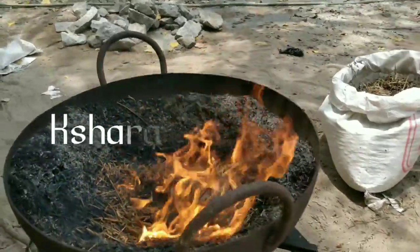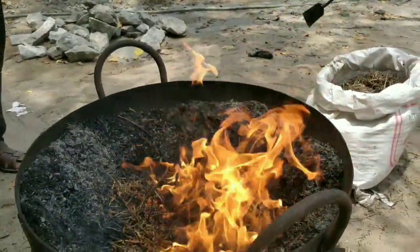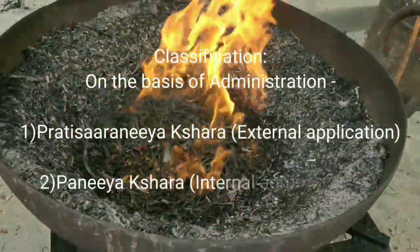Here we are going to prepare Abamarga Kshara. This is mainly classified into two: Paniya Kshara and Prakshalana Kshara. The procedure is as follows.